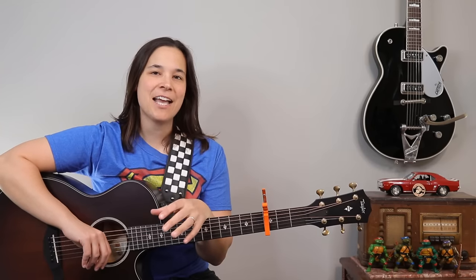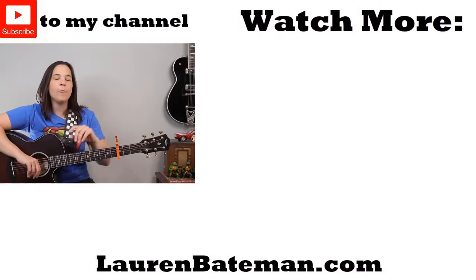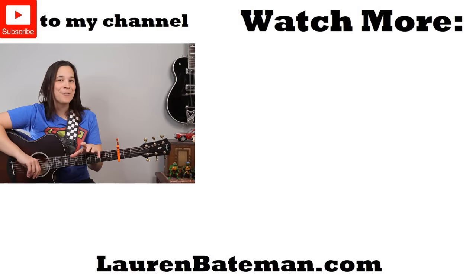If you really dig the style of songs like this, you're really going to want to check out my very simple 12-bar blues lesson right over there — we're going to use the same chords we used in this lesson.